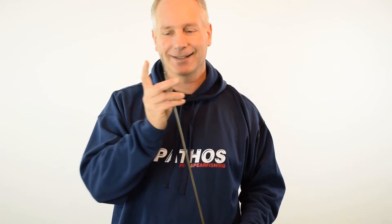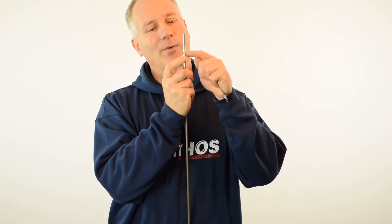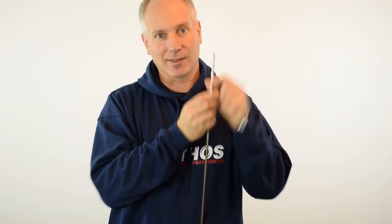Hi everyone! Do you also feel an irresistible attraction with stones? You also take shots at the fish and instead bring home a piece of rock? Well, this happened to me, and that's why my spears are pretty often bent, especially here on the tip — the area where the pin of the barb is, because of course it's the thinnest part.